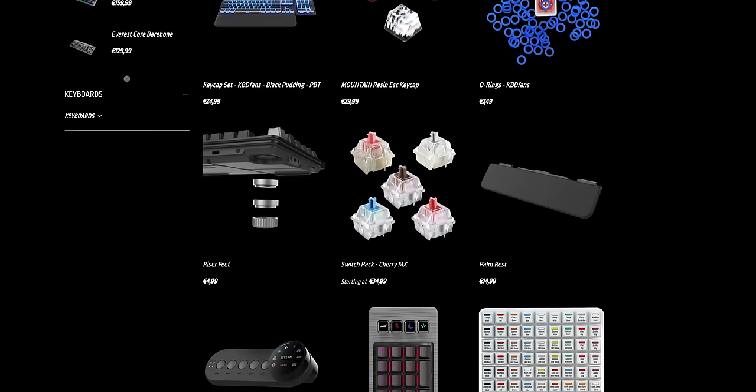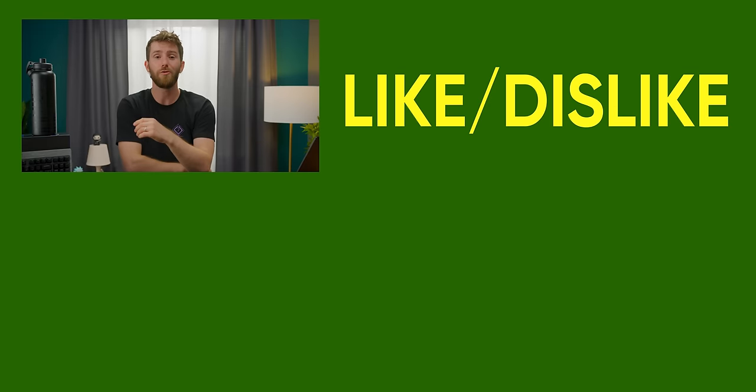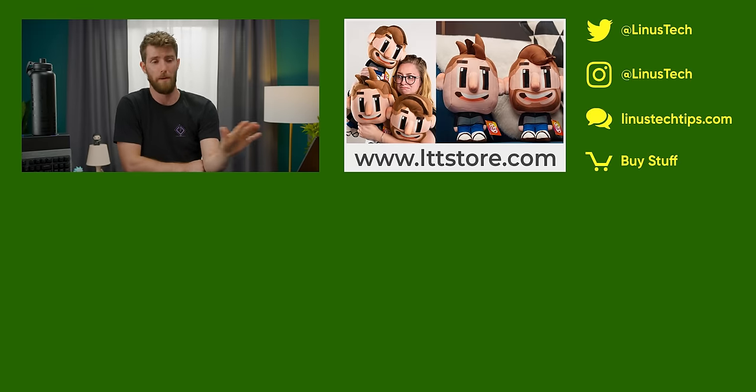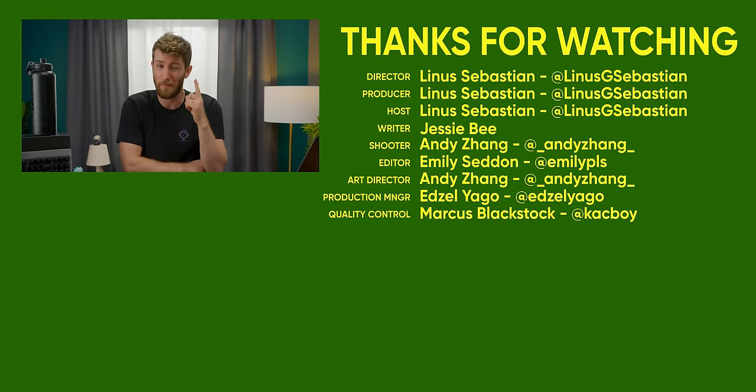Thank you again to Mountain for sponsoring this video and sending over these boards to show you. They also carry peripherals and accessories for the Everest series like O-rings, lube, cables, and additional riser feet that you can stack if you prefer a steeper incline. If you enjoyed this video, maybe check out our keyboard key switch comparison where we took a whole bunch of different key switches for a test drive and decided which ones we actually liked best in a blind test.